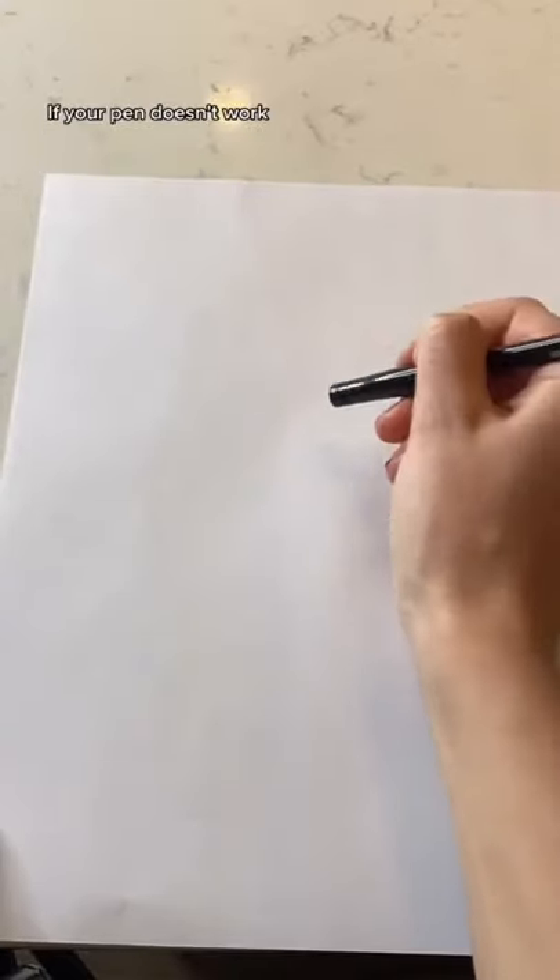I wanted to share a quick life hack with you. If your pen doesn't work, there's a cap that you can take off and it should work. Cool, right? Does that actually work? Let's find out.